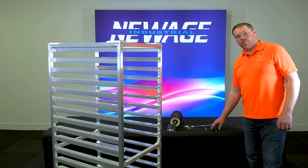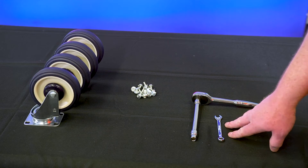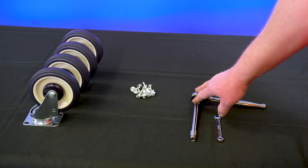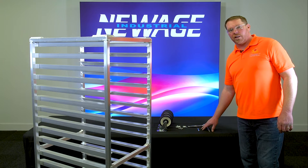Here we have the tools needed: a 3/8 wrench or a 3/8 inch socket and ratchet. I prefer to use the socket and ratchet.